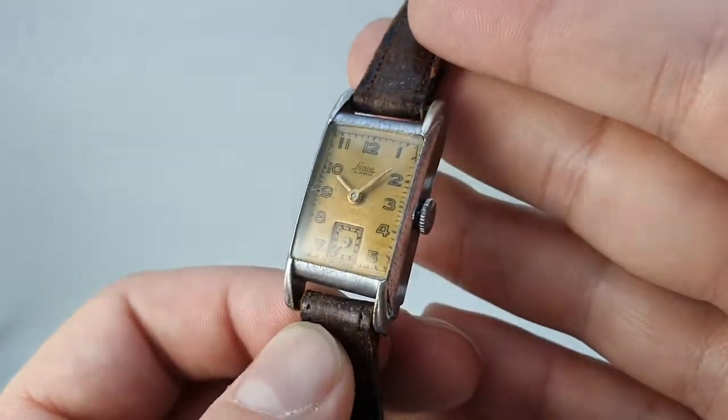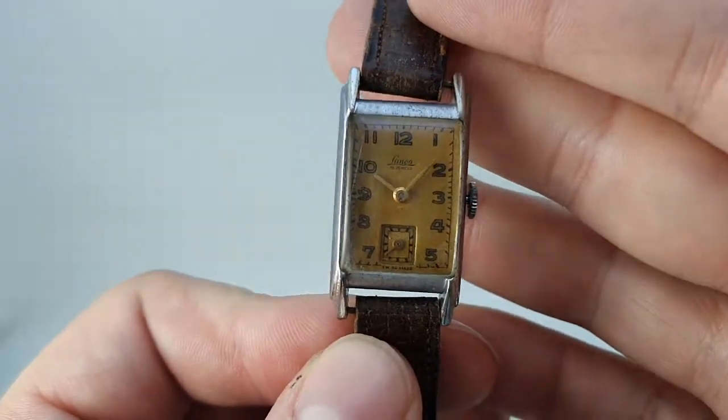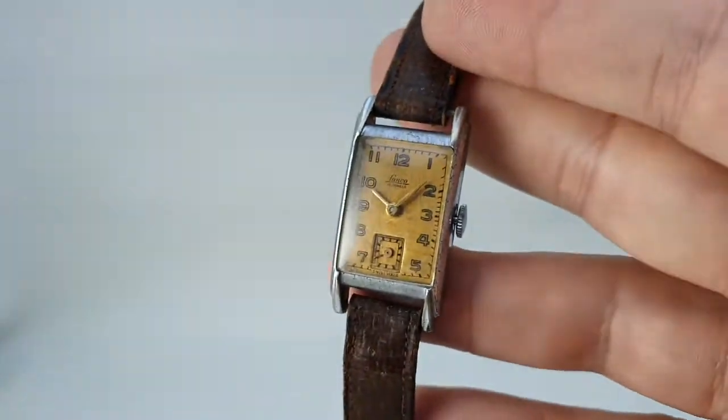Manual wind movement, all working nicely, and available now at berthierwatches.com.